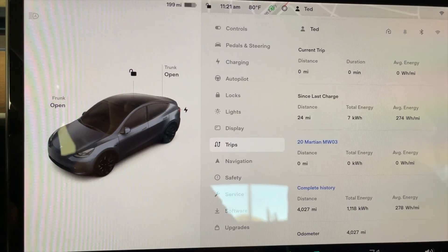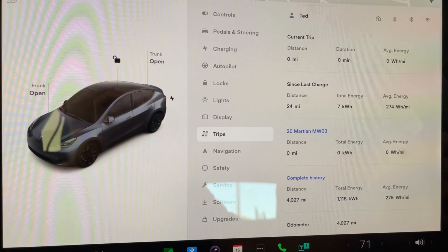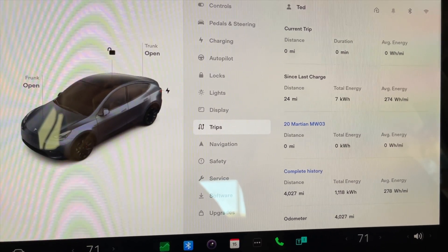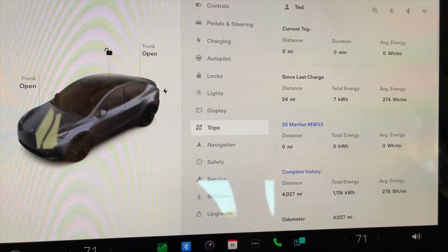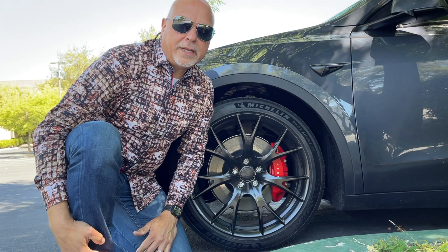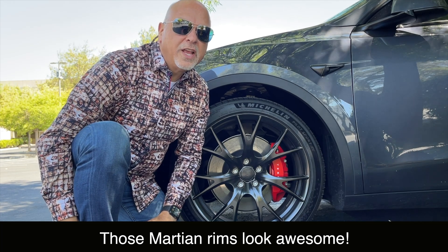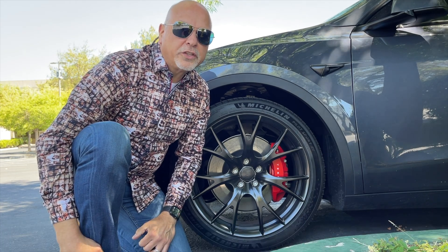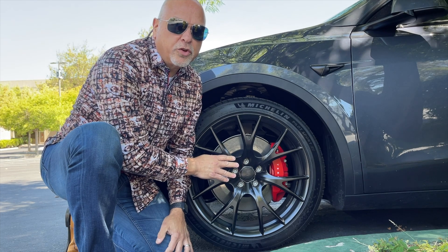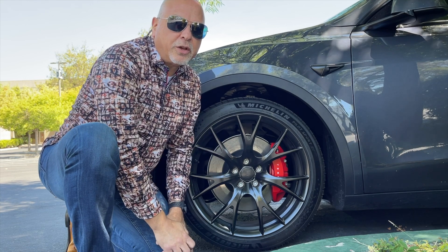I changed out the wheels and I just wanted to show you that I renamed and reset my energy guide here, so I'll be able to keep track from a historical perspective. My first impression — I'll tell you already — is that the car feels lighter. I know that sounds crazy, but it does. I've taken three trips with the 21-inch stock Uber Turbine wheels and recorded the consumption. Now I'm going to take three trips on the same exact route with the Martian wheels and tires, the MW03s, and then we'll check what that consumption is.